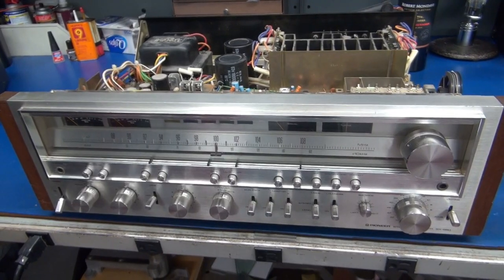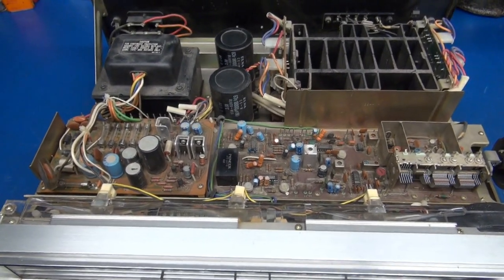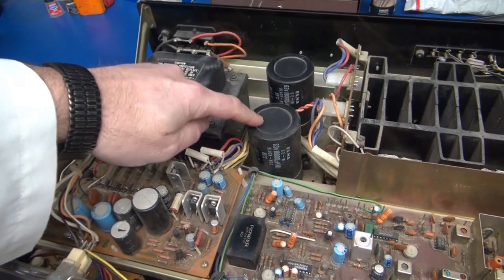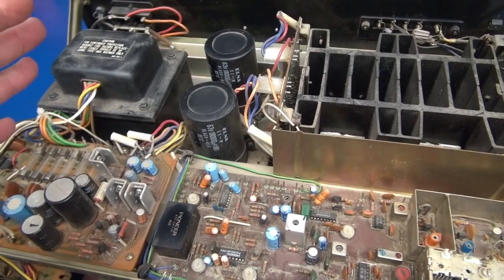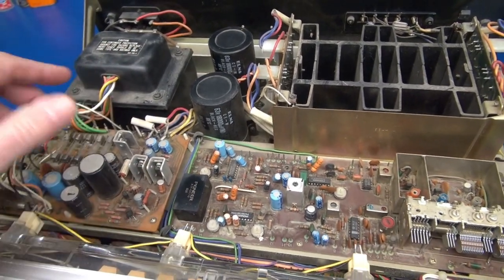Now we're going to take a look at the SX980. It's in better physical condition than the Marantz, but it also has giant filter caps. Good news: I already peeked underneath with a flashlight and there are no signs of sludge — even though these will be replaced if we decide to rebuild the Pioneer.